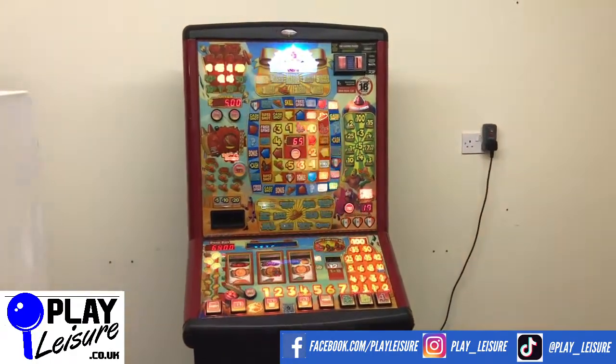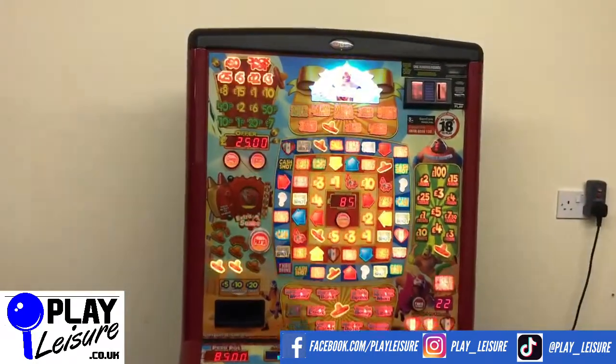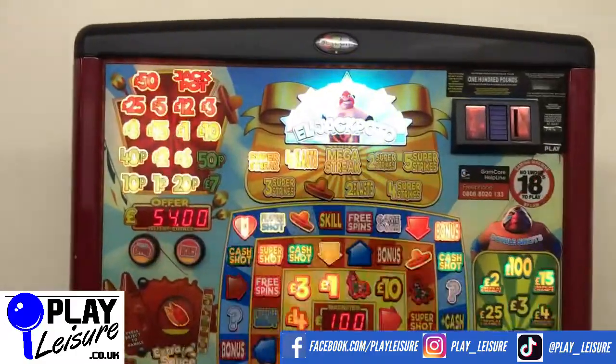This obviously has a Mexican wrestling theme to it — looks really cool. We've never had this one before actually, so it's quite an interesting one.